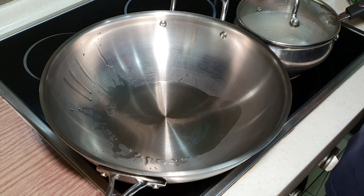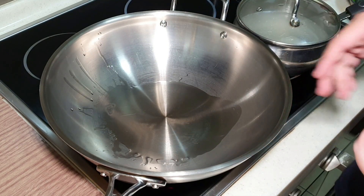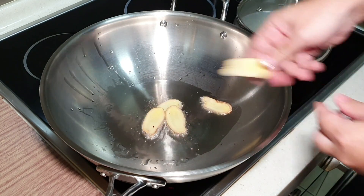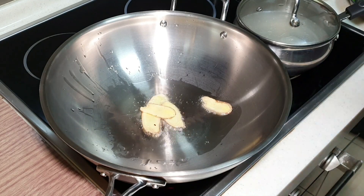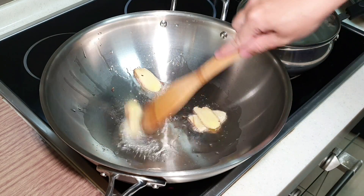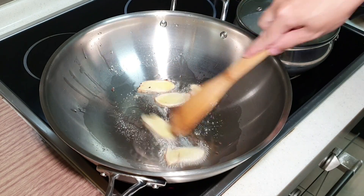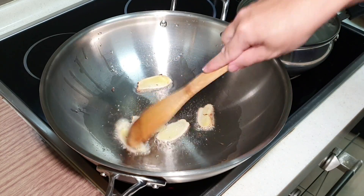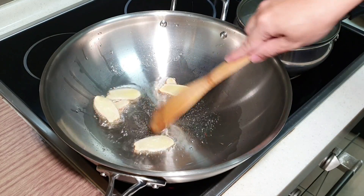Let's make the prawn broth first. Put some oil into a cold wok, then raise the heat — by doing this you reduce the sticking problem on your stainless steel wok. After that, put in some sliced ginger and fry for a while, letting your oil be infused by the ginger aroma, which will help remove the smelliness from the prawn shell.